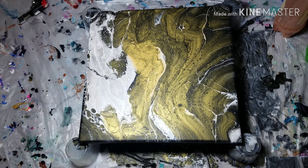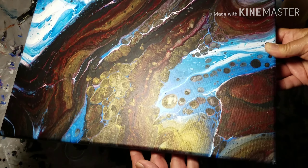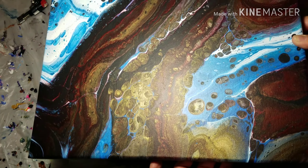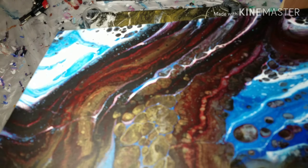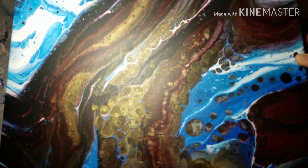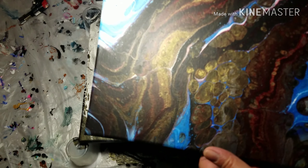I did another infinity pour before that one and it's not sitting next to me — I am not prepared today. Hold on one second. Alright guys, here we go — here's the other infinity pour that I did and I love this one so much, it turned out so awesome.